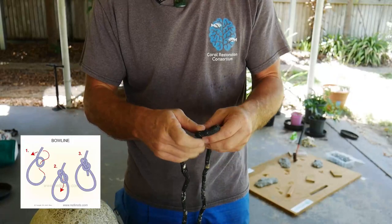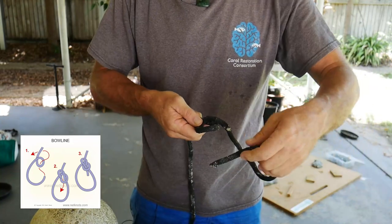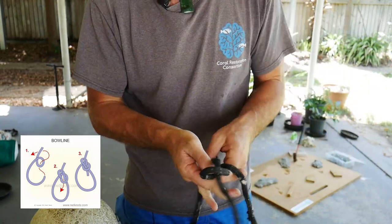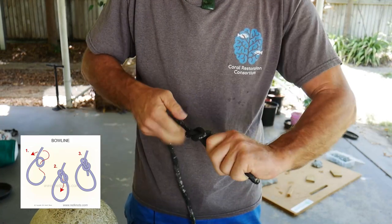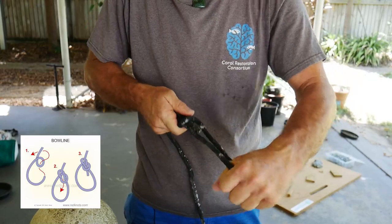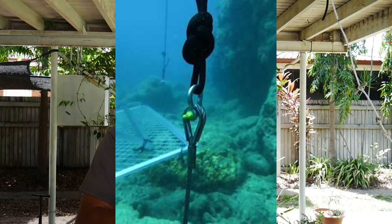The first knot we're going to do is a bowline, and the bowline is going to go at the bottom of our anchor. It's going to attach to the anchor embedded in the substrate — the duckbill anchor that we will have seen in the other video.